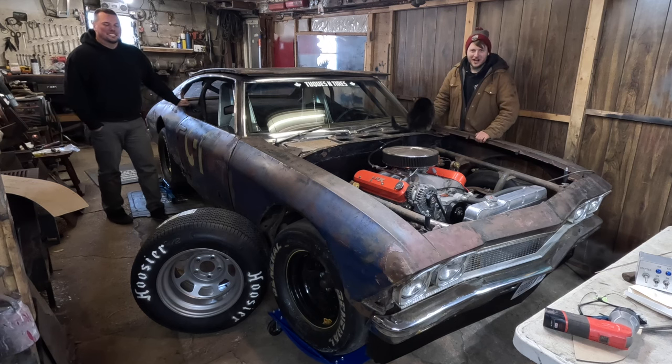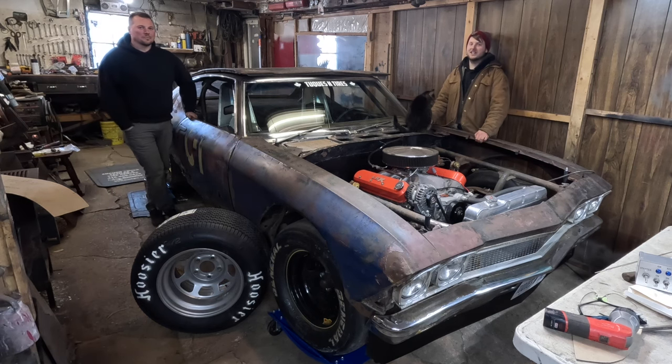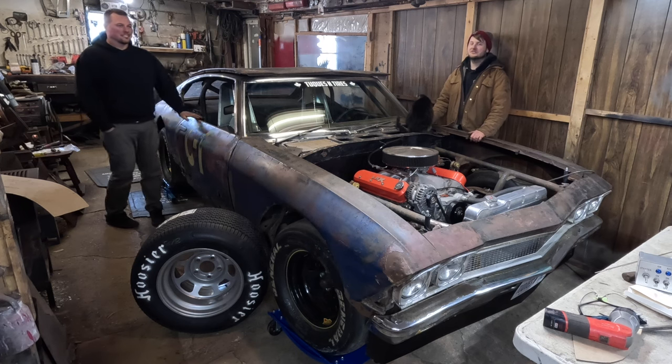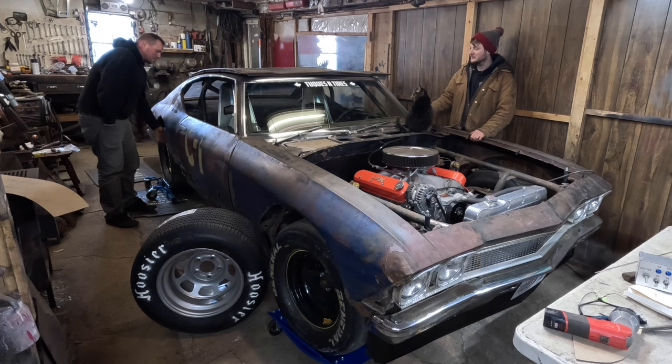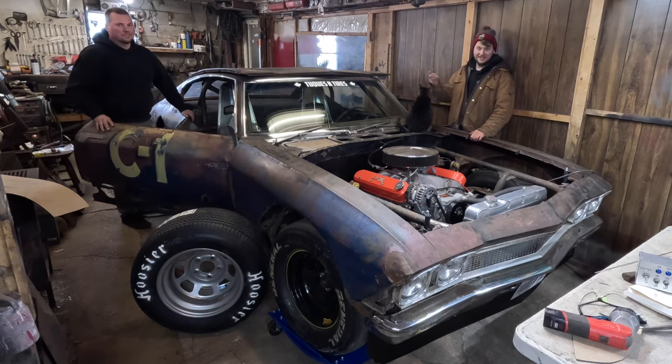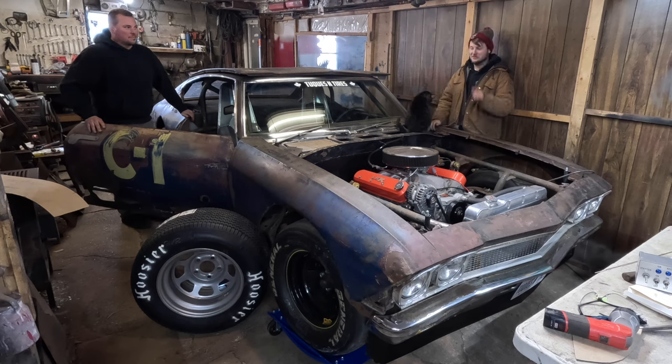Hey guys, welcome back to the Tucson Tires YouTube channel. As always, I'm Zach, and this week we're accompanied by my good buddy Jordan. We do a whole bunch of cool things on the C1 Chevelle today, like figuring out the inside and outside door handle — that's pretty wicked. We do a whole bunch of little sheet metal work, and we get some new tires for it. So let's get after it.